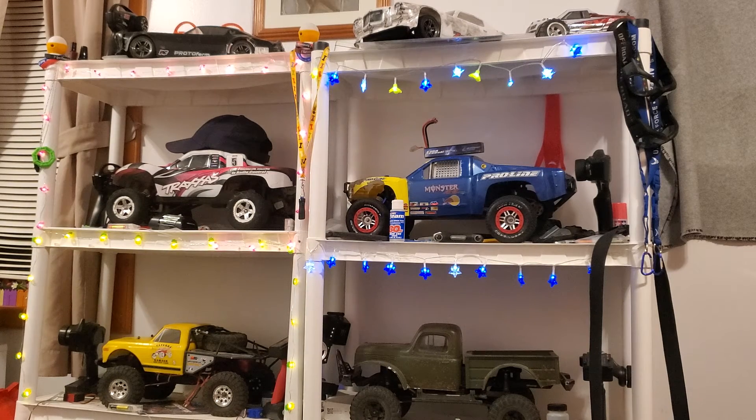There's probably not going to be any footage at Underground RC this year because of COVID. But there is another mall not too nearby — a little farther away — that apparently has a huge crawler course. So if I can get the Ascender fixed and if we ever get down that way, I might have to try it out.